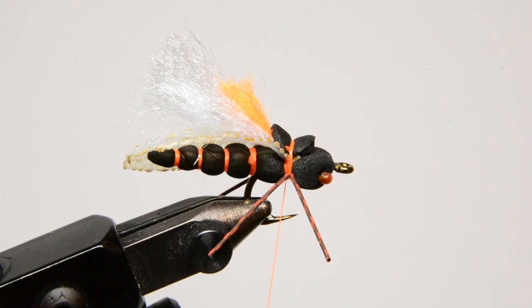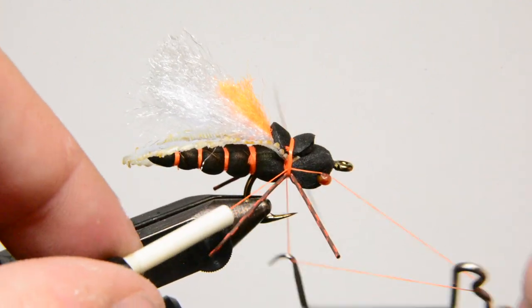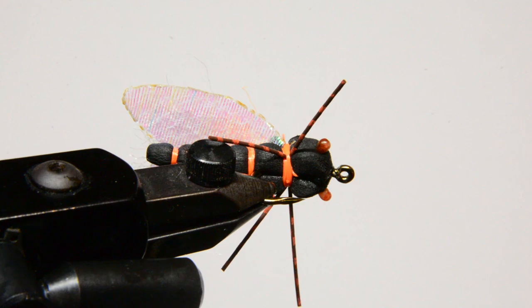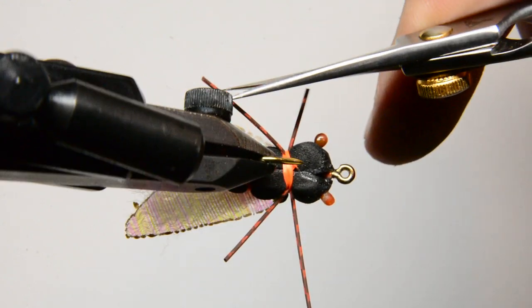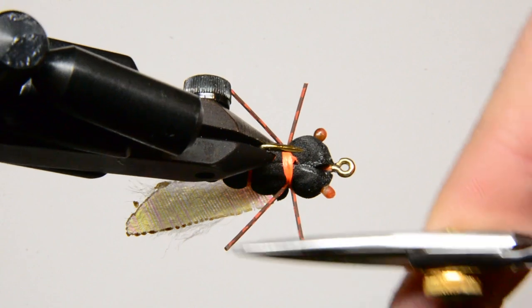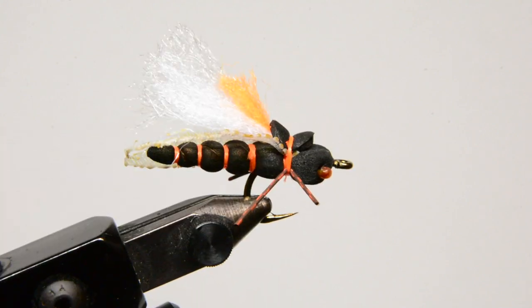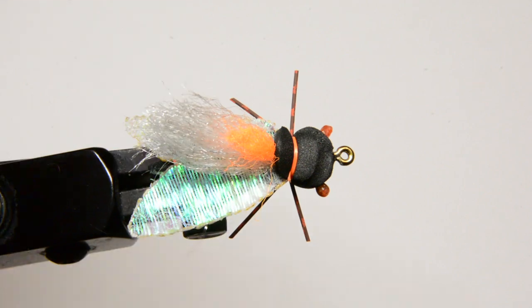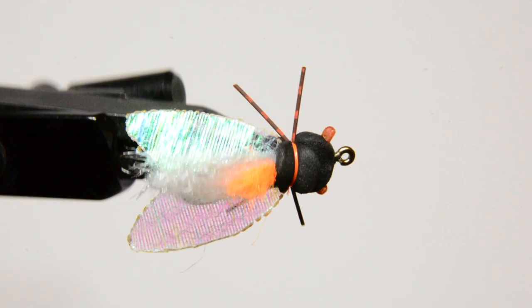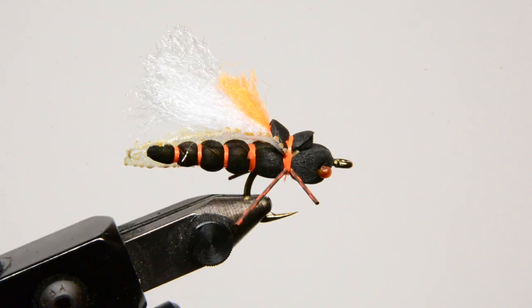Whip finish that again. There are the legs — you can keep them long or cut them pretty short. There's the full profile; it looks much better with the legs. That is it — that is my Project Cicada with the little wing variation. Try it out, get creative with it, and hopefully we have some epic fishing coming up this early summer. Hope you guys enjoyed — we'll see you on the next one. God bless.